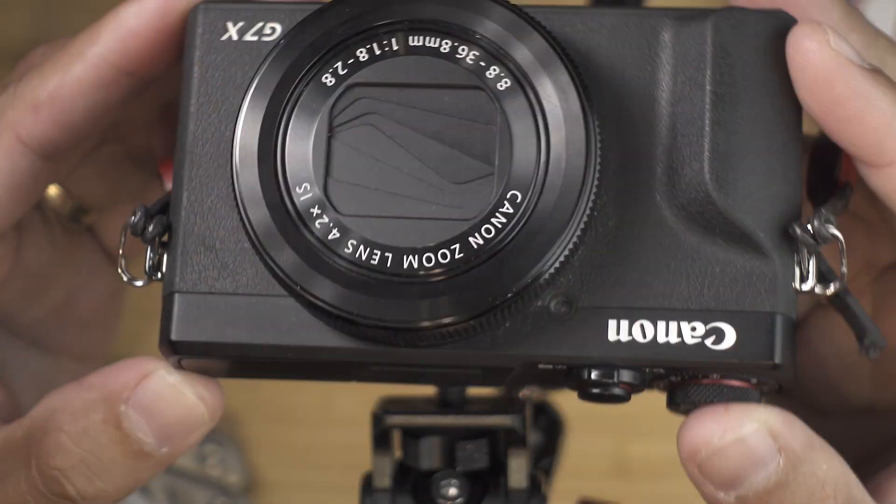Hey guys, what's up? So today we are going to be configuring the G7X Mark III and we will be optimizing it for vlogging.